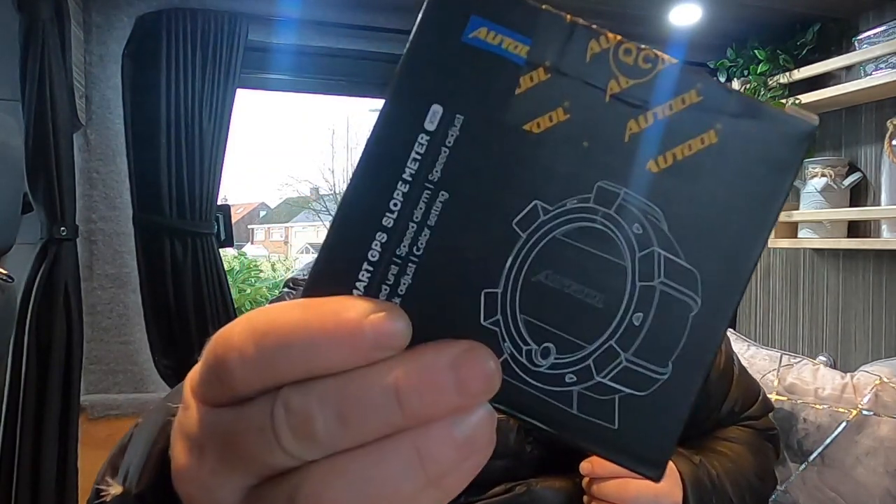So this little thing is a slope meter. Got it on Amazon. If you want to check them out, there's gonna be a link in the description. They're only pretty cheap, but I'm expecting big things. So let's open it up and have a look at what's exactly inside the box.